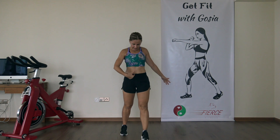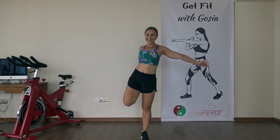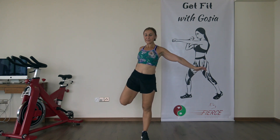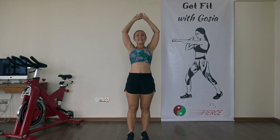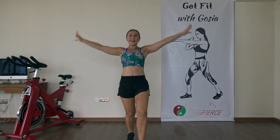Change sides. Take a nice deep breath in, breathe out. Breathe in, breathe out. One more time — and breathe out.